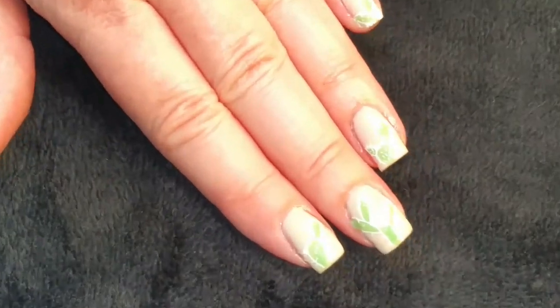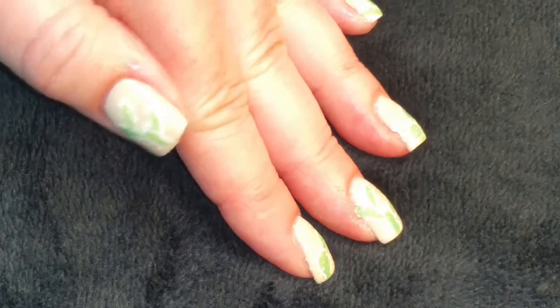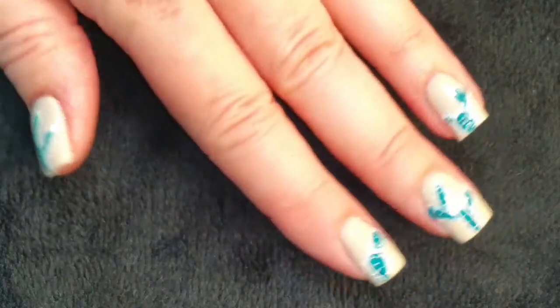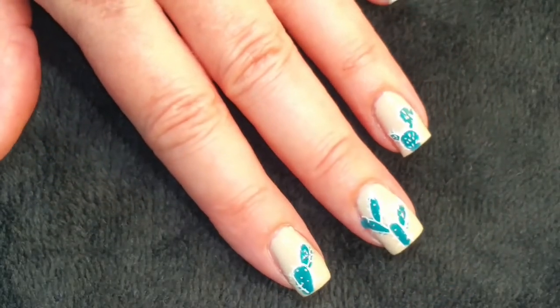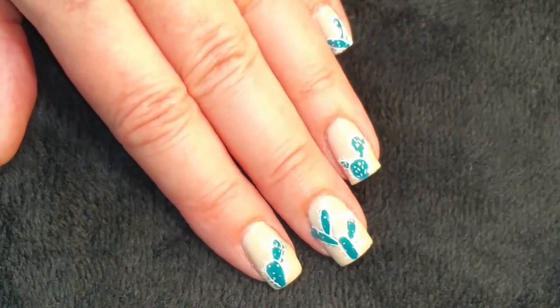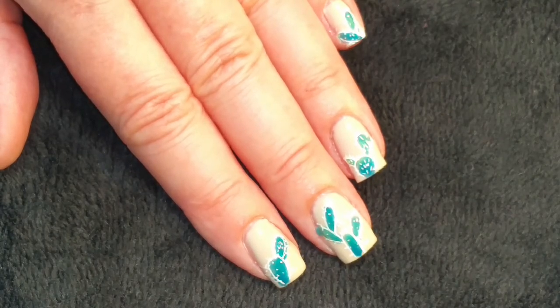Here is the final look when they're warm. And here's what they look like when they're cold — I love this mood changing nail polish. If you like the video, please give it a thumbs up. If you're not one of my subscribers, please subscribe. Thank you for watching. Bye for now.